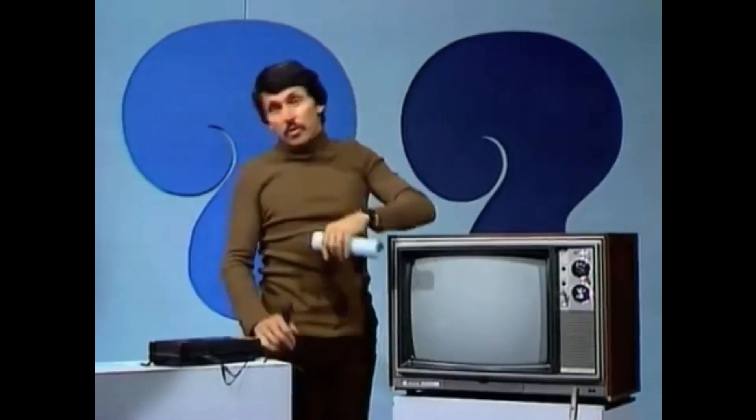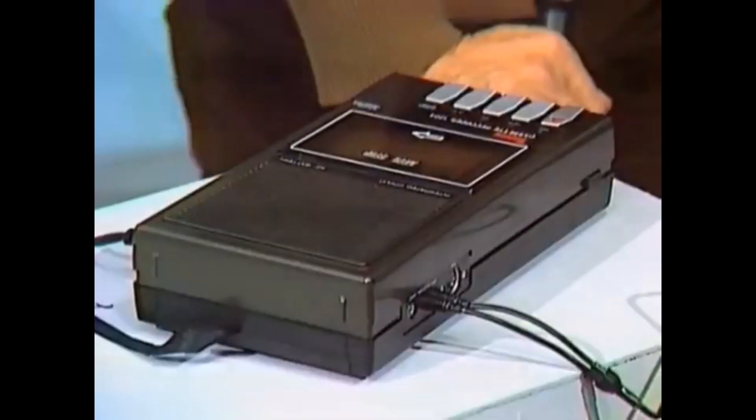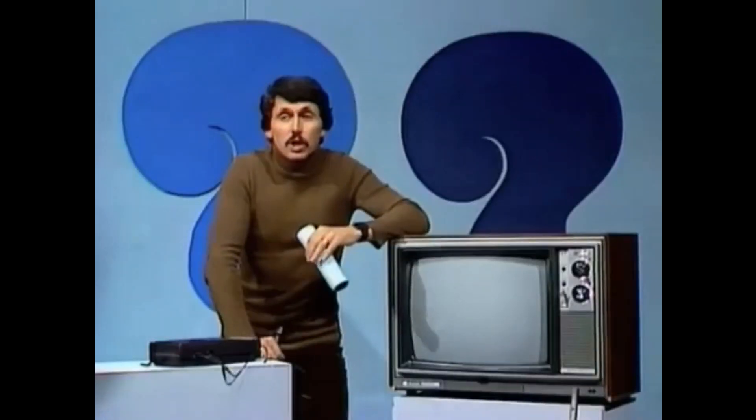You saw the launch of the space shuttle, but you didn't hear it. How did I make that sound effect, which was recorded on this simple little cassette recorder? Can you think of the way it was done?